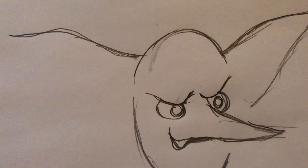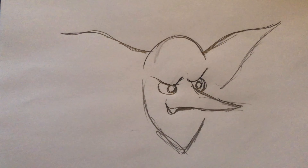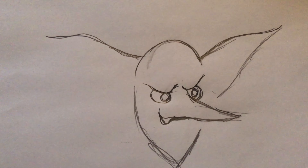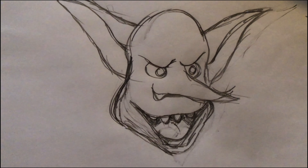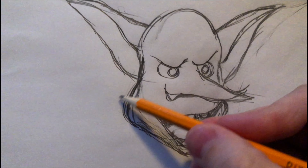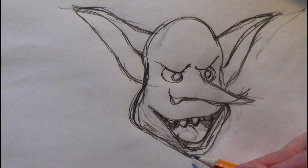Here I am working on the goblin design — this is where you figure out, you know, are the ears too big? Is the nose too big? I changed my mind and gave him a bigger jawline, just to make it look like he could bite harder.